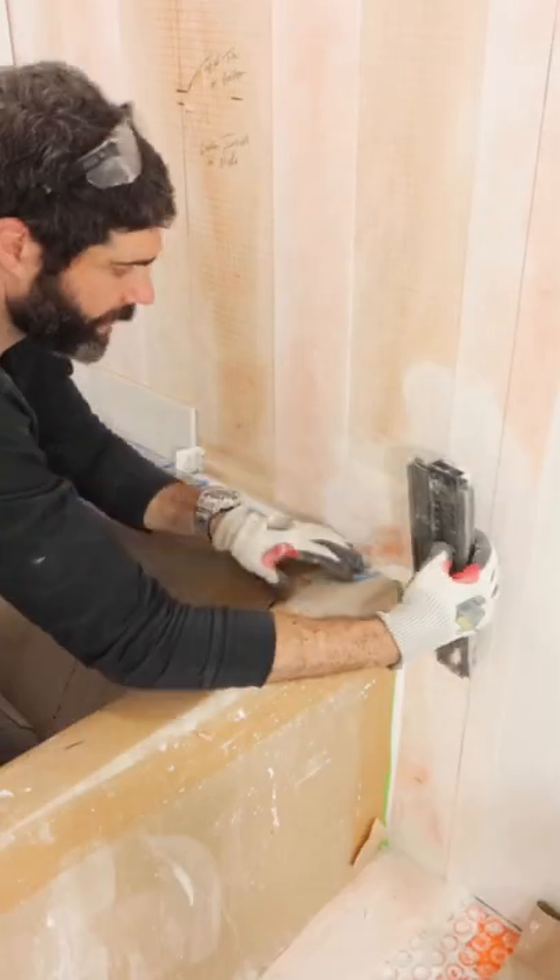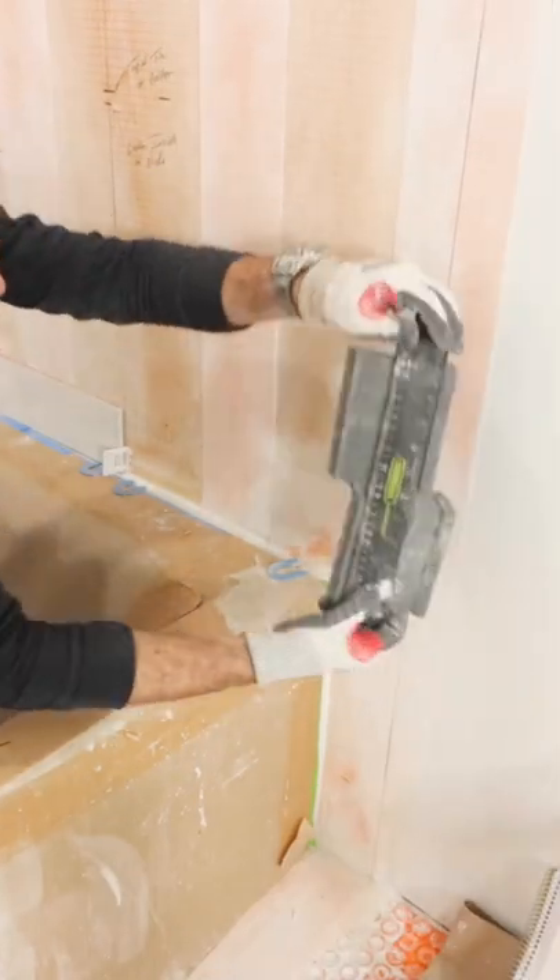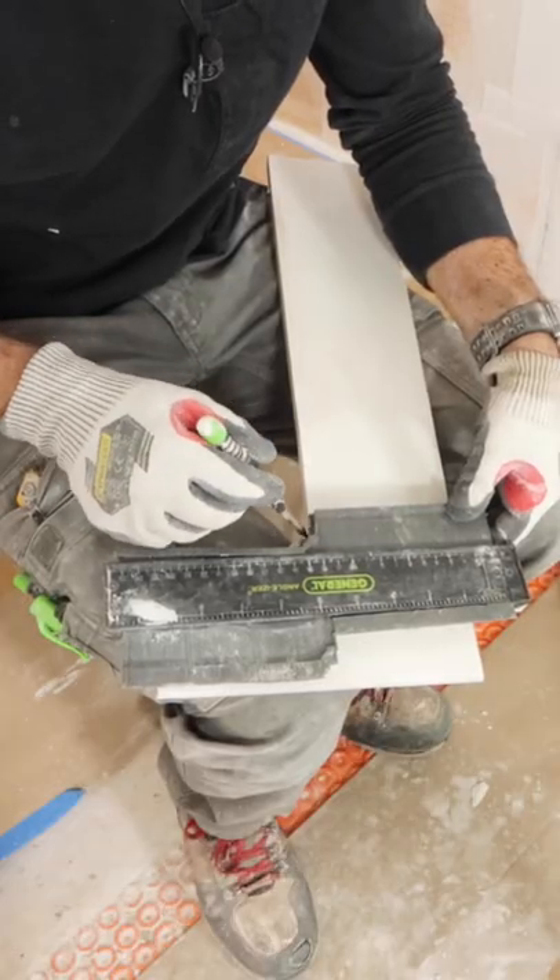Here's a cool bathtub tile tip. This is an angleizer — I push it into the tub and it gives me the perfect angle that I can then transfer to my notch tile.